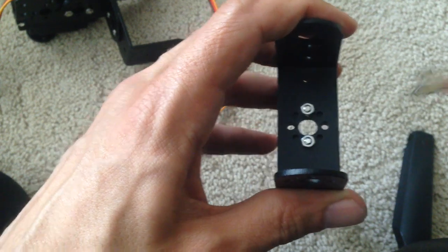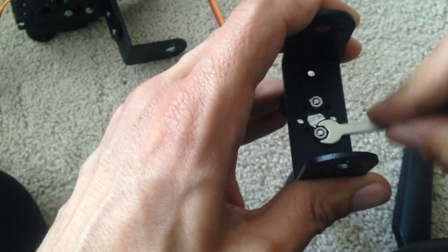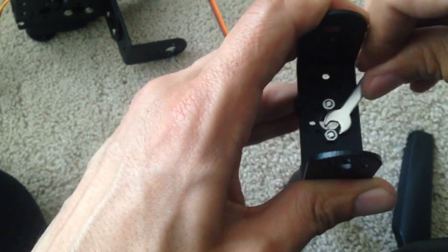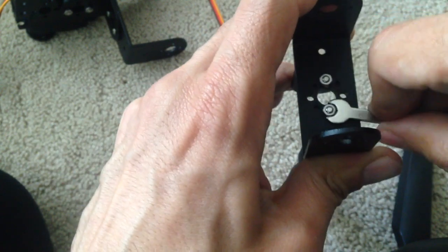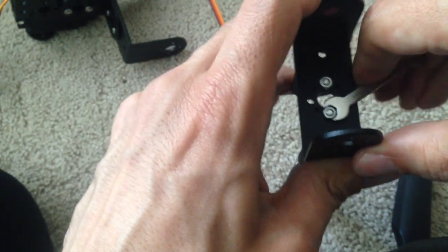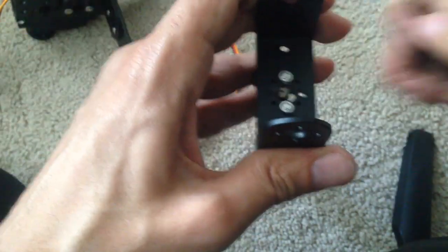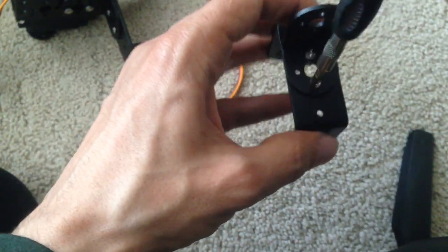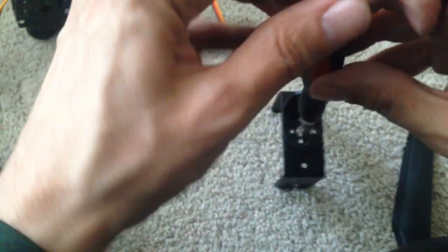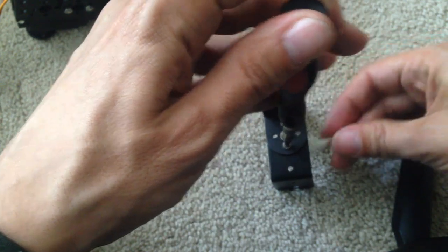If the nut is on top and the screwdriver is below, then it is righty-tighty to tighten. This is confusing for some people, and it was confusing for me as well in the beginning. But if it is the other way — if the nut is down here and you're holding it like that — then it's going to have to be lefty-loosey to tighten, because everything is reversed.